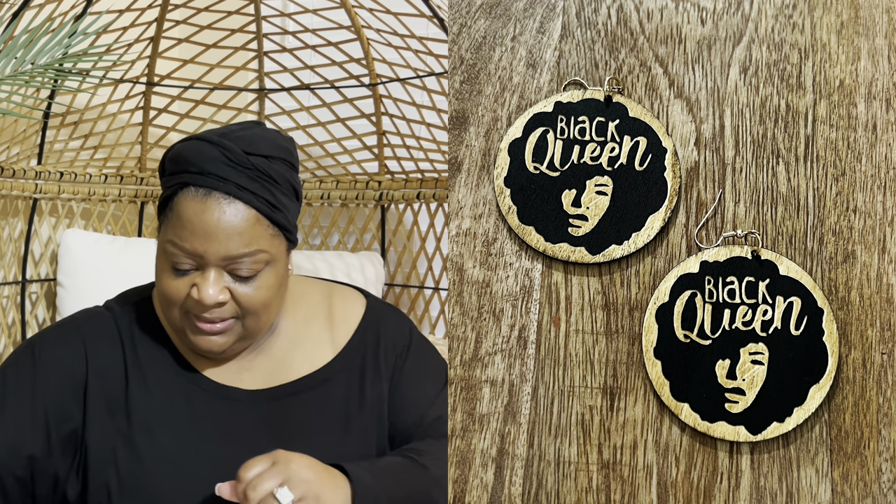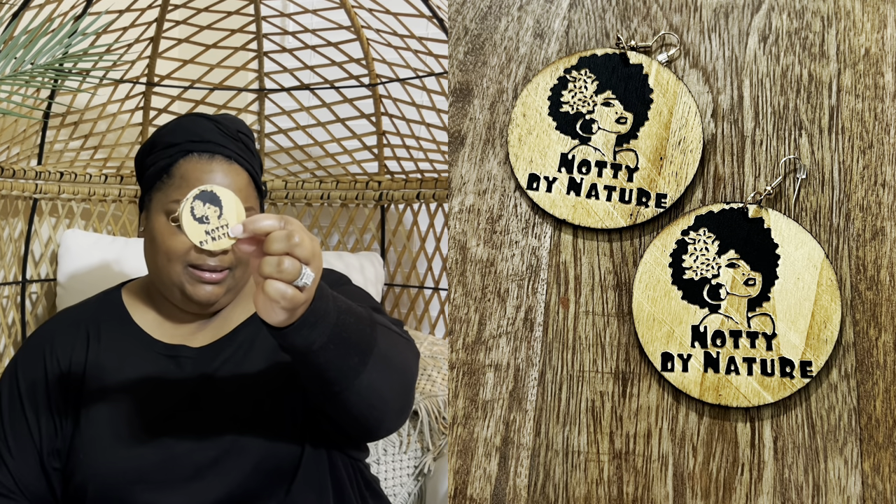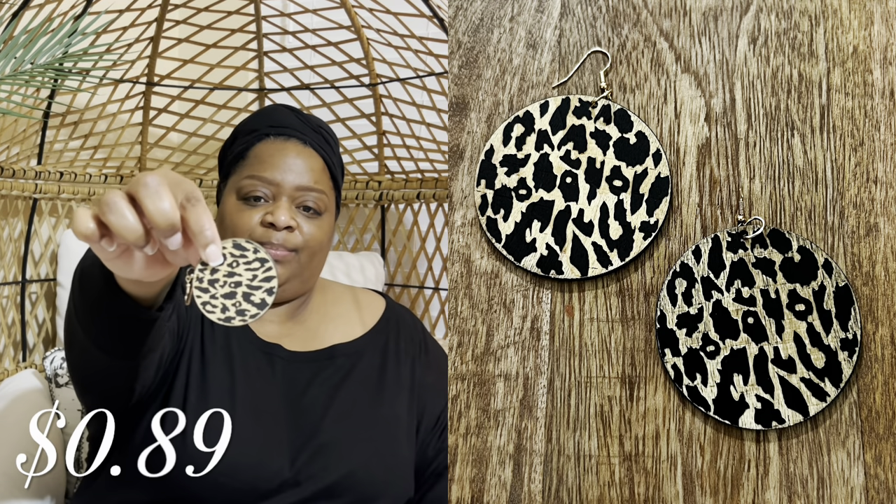Let me show y'all — I have these, and then I have these. The next ones are these, and I really like this one — it says 'Naughty by Nature.' Then I have another black pair. If you know me, you know I love wooden earrings. And I have just a single pair that was not in that pack — they came by themselves, and I was surprised at the price on Temu.